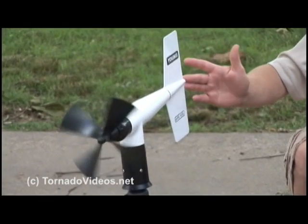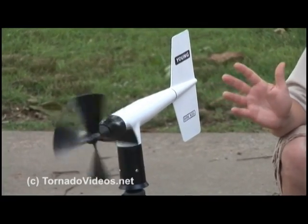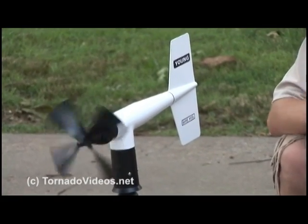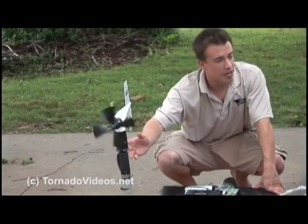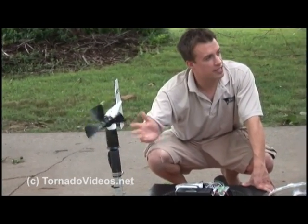Later on we added a wind monitor. What this does is measure the wind gust as the tornado passes over the probe. This wind vane here has a maximum wind measurement of 220 miles per hour, and that's perfect to measure the wind speed inside a tornado.